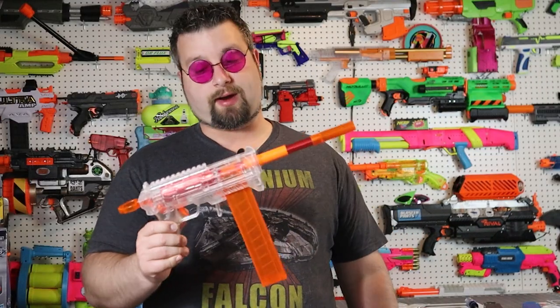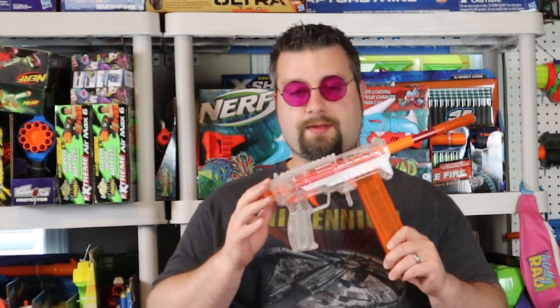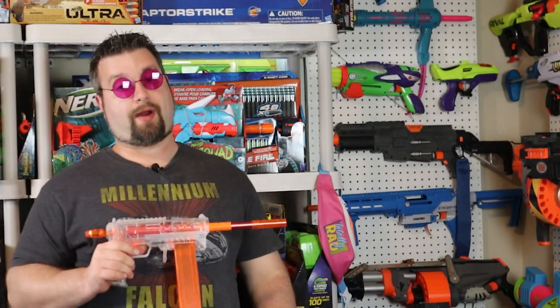In the end, can I recommend this blaster? I say yes. The build quality is phenomenal. There are a lot of aluminum parts in here, including the plunger tube and the barrel, which is really nice. Overall it's super easy to work on. It's got a few little weird design choices, but they can be overlooked due to just the sheer performance of the blaster. Overall I can get behind this — and you can spin it, so that's a plus.